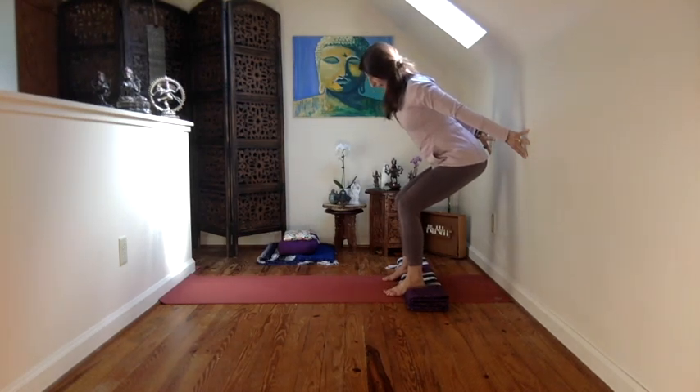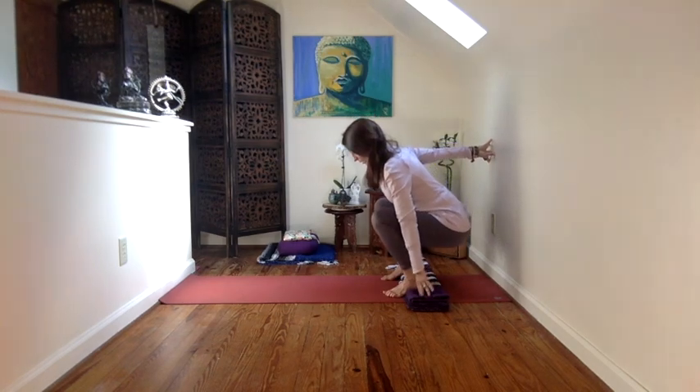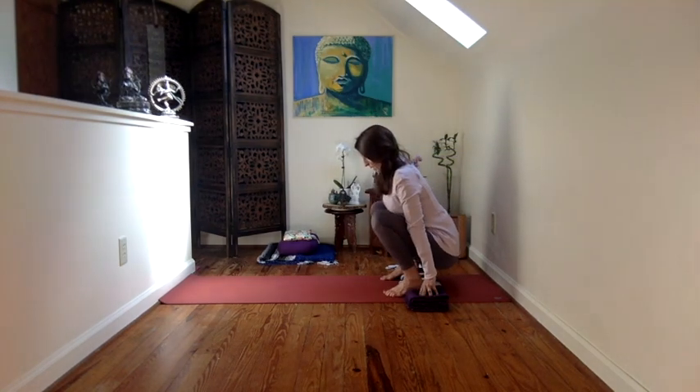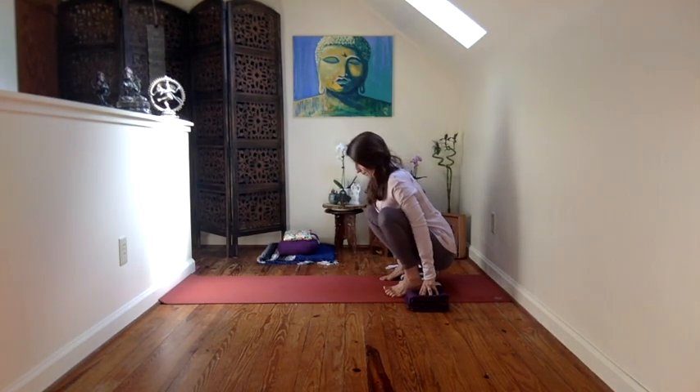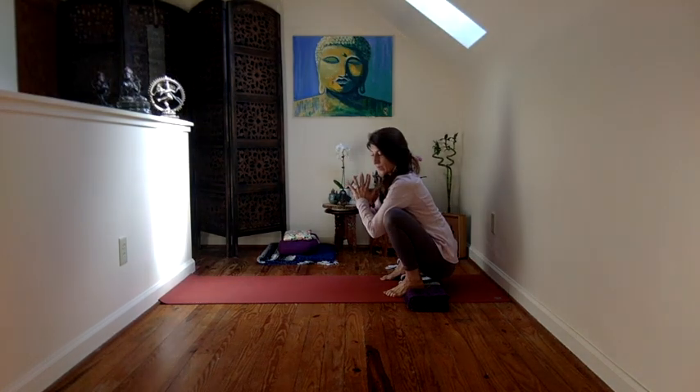Sitting back like so. And then some of us may feel comfortable going all the way down into Malasana. Those of us who don't, stay where you were. And those of you who did not make it here, please lie on the ground in the supine position.